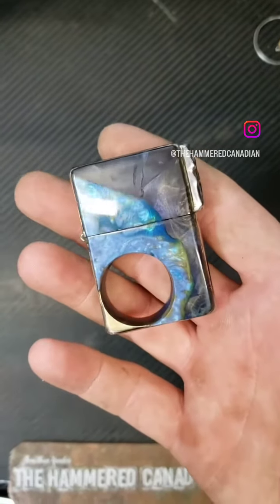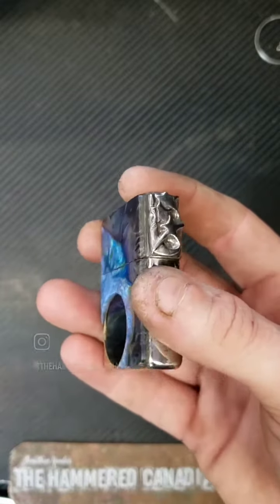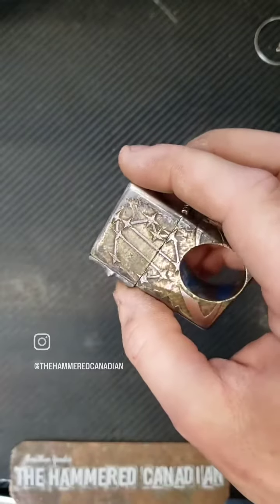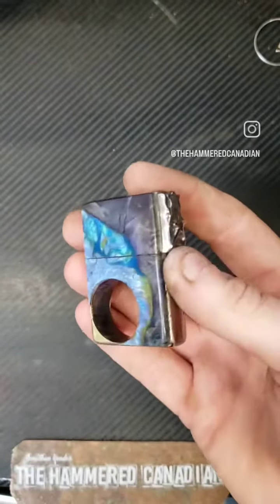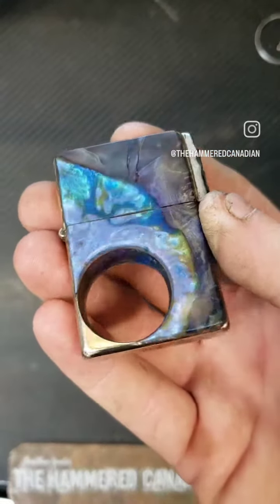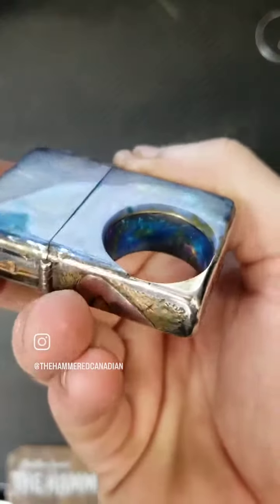Hey guys, it's Hammered Canadian here. Check this bad boy out — this was a fun project. Some stabilized burl and some meteorite, and hand carving as always. The stabilized burl has some beautiful colors in it — I don't know if you can see them, but they are beautiful, even in that ring.